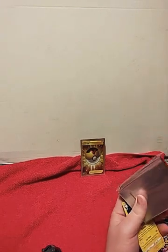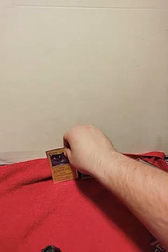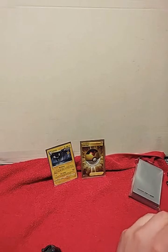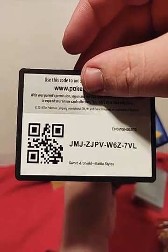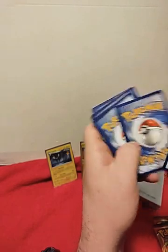Not doing too great on the pulls. I mean, we got that Level Ball, which is amazing, and I will definitely take that — that's exciting. But I think we're down to three packs left and we've gotten one Holo Rare and one Level Ball. These are kind of a pain to open. Here we go. Let's hope for these last packs to be some good hits also.